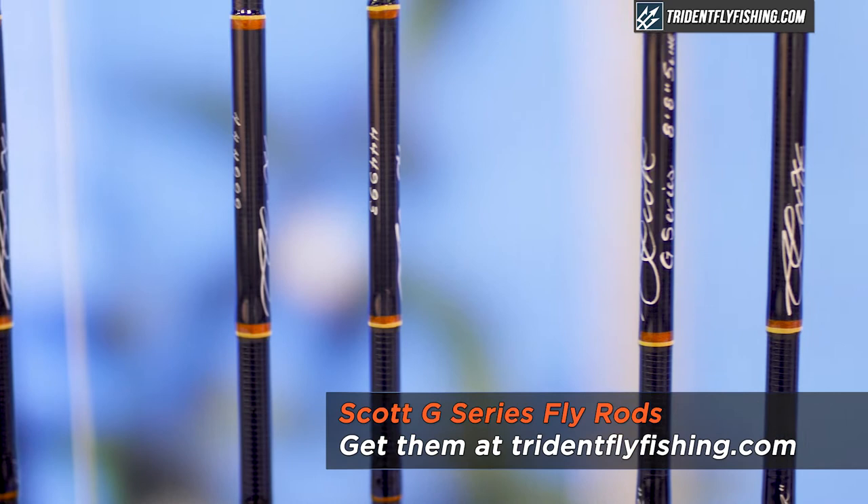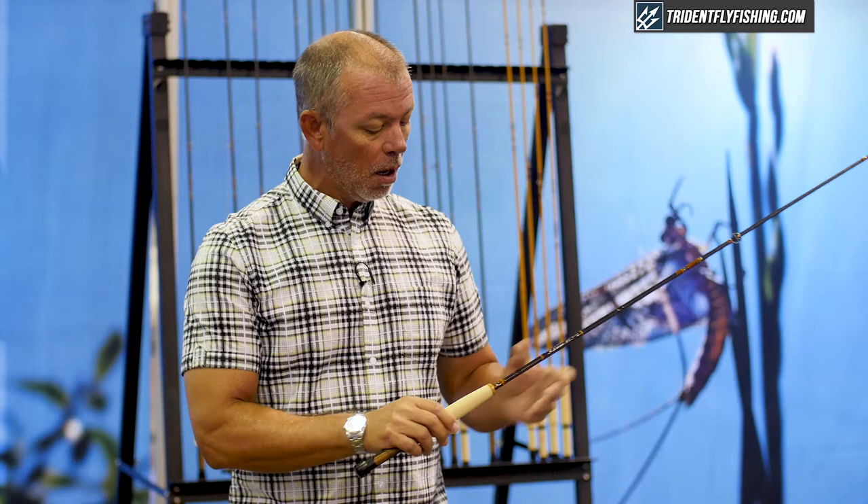Hi, I'm Jim Barchi from the Scott Fly Rod Company, and this year we're introducing the G-Series. It's a super exciting project for us because we've been making a G-Series rod in one form or another since 1976.